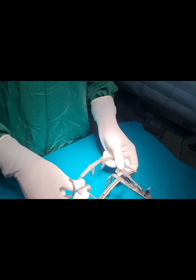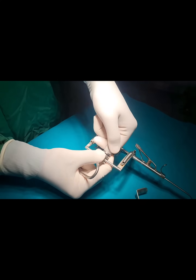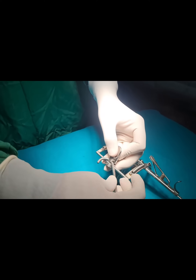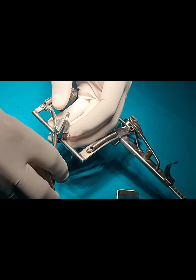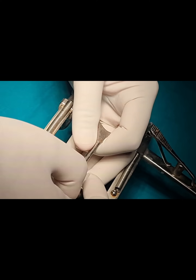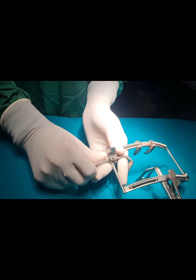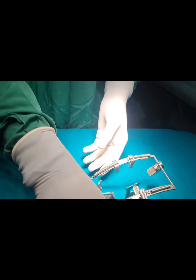Then to retract the cheeks, we insert the cheek blades. To insert the cheek blades, we have to pass this cheek blade in the notch. After keeping this notch inside, tighten it lightly and retract the cheek to the maximum, then tighten it. Both sides cheek retractors will fit in like this.